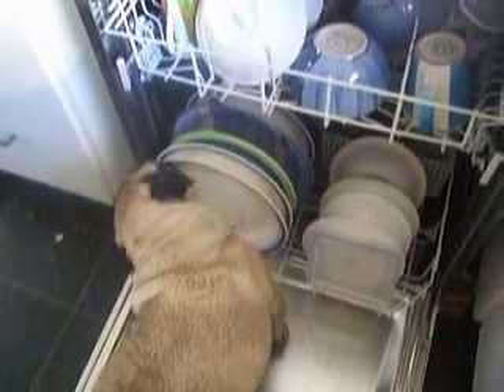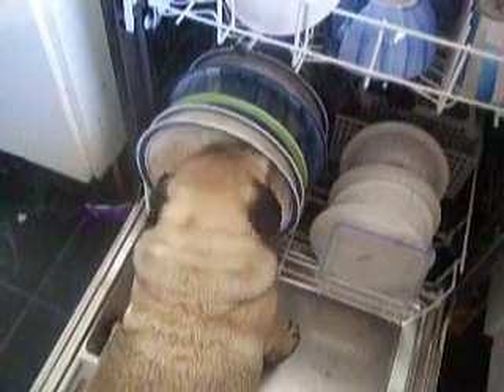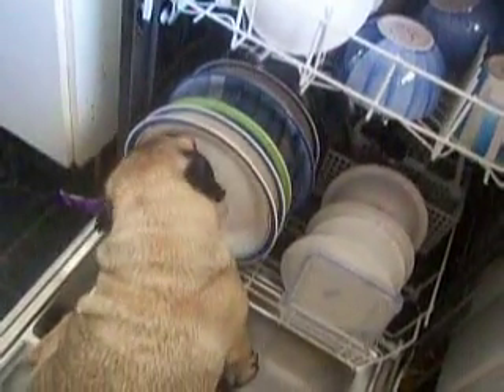We'll rearrange the plates, son. There you go. I can't remember for a couple seconds. Look at that. That's a good one.